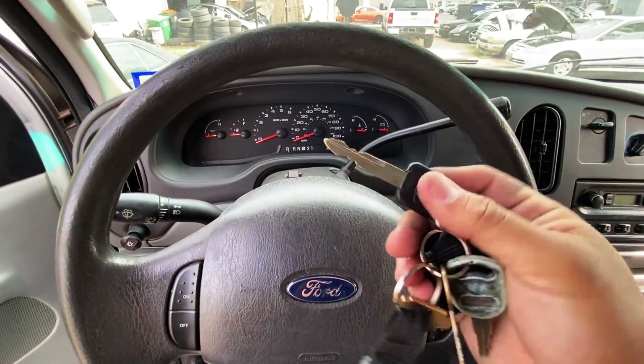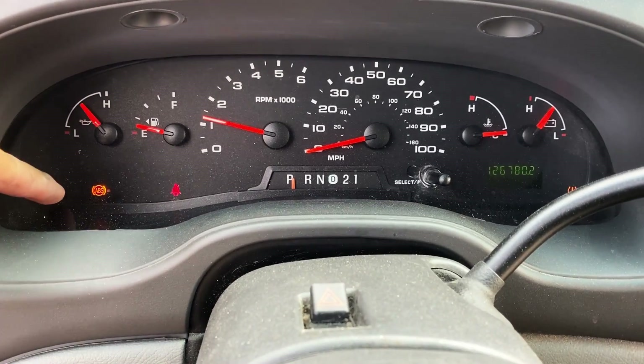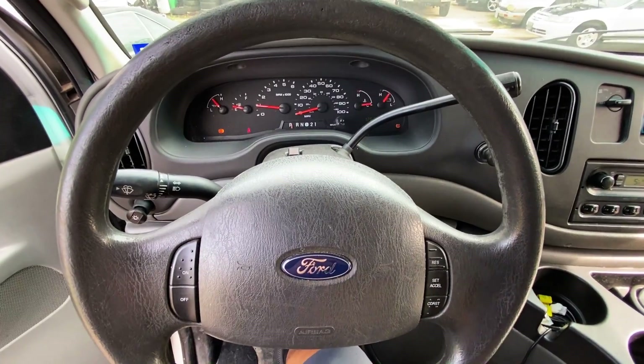I'm going to go ahead and start this thing up. If you pay attention to the instrument panel, right over here we have the ABS light illuminated — that's pretty much the only light we have other than the tire pressure light. I'm going to go ahead and connect the scan tool and see what code we've got.